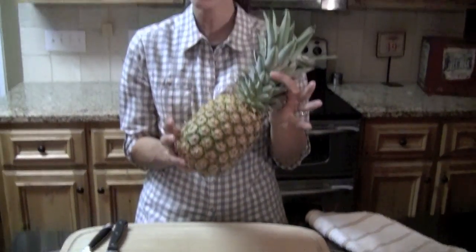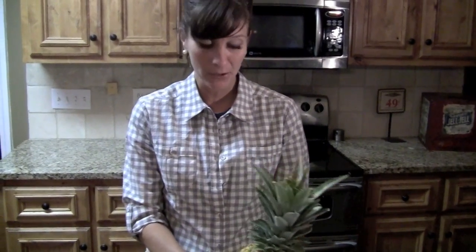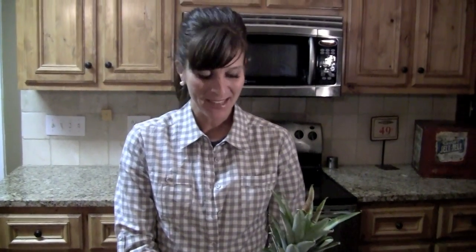When picking a pineapple at the grocery store, you want to pick one that has yellow to it. The green ones are not ripe, and the ones that are yellow or starting to turn yellow are the riper ones. So that's a little tip on how to pick a pineapple.